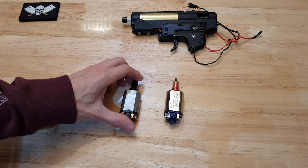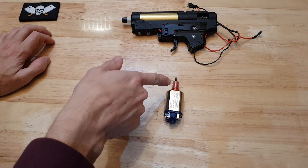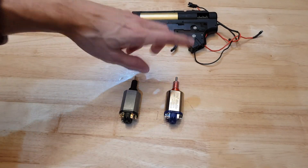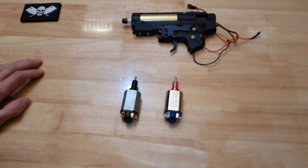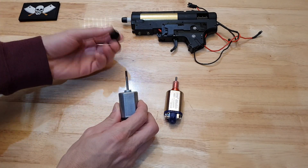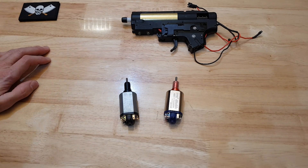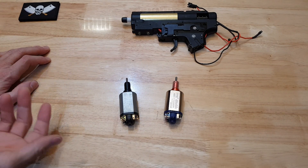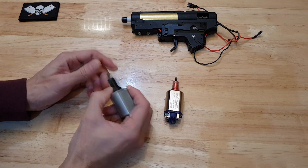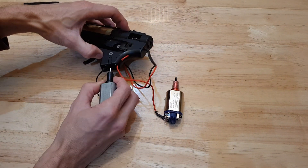I was doing some motor upgrades and you've probably found this yourself. These motors — you can get the 460 Longs with the little anodized red aluminium shaft protector. You've probably seen them before, they're pretty common and I've used them before as well. This is a stock motor with the stock sleeve — I'm going to call it a sleeve.